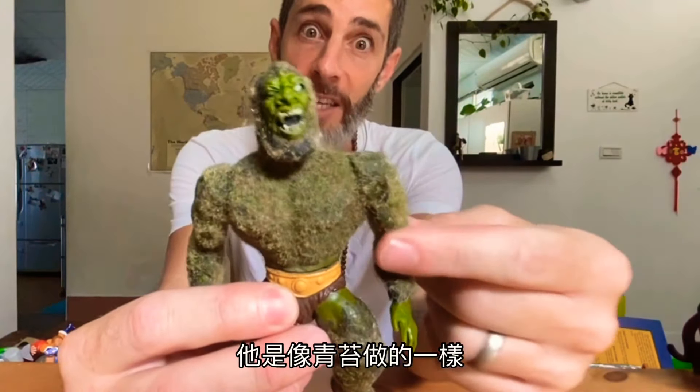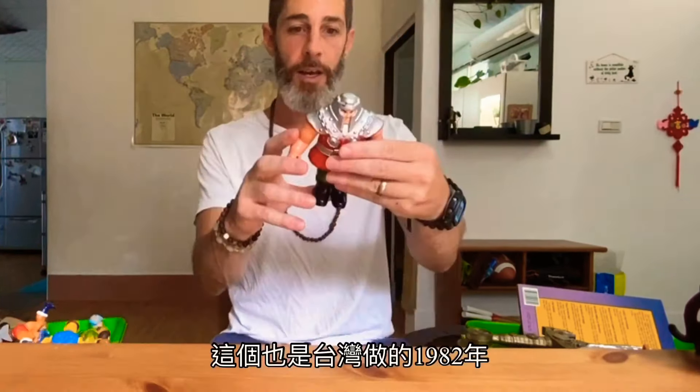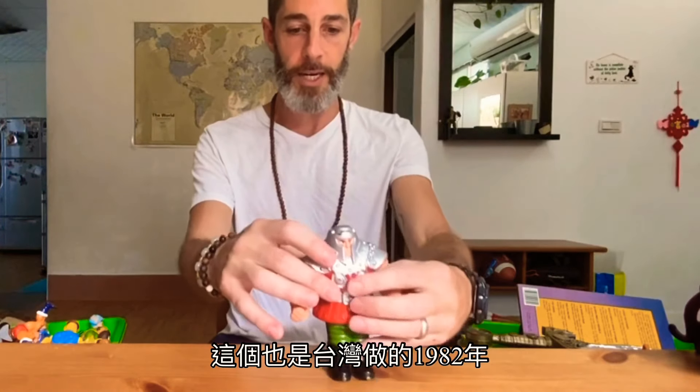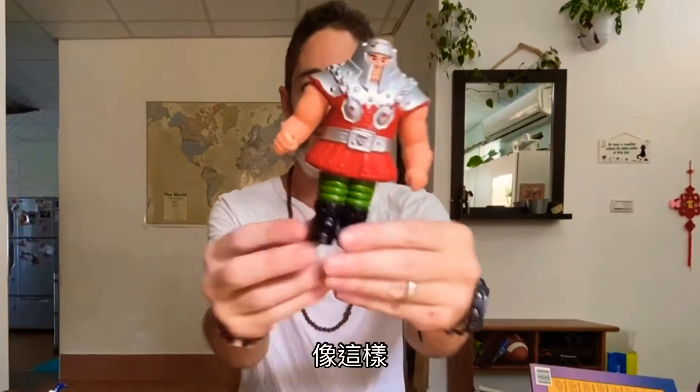This guy's name was Moss Man. He's like made of moss, and he doesn't have a smell anymore, but he used to have a smell that was like moss. Also made in Taiwan, 1982. And basically you put him down like that.